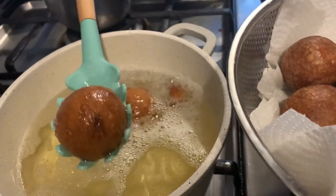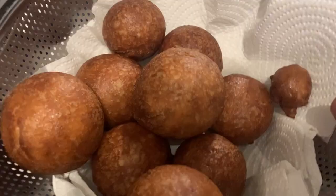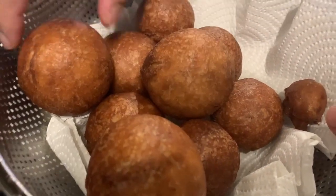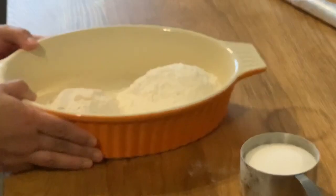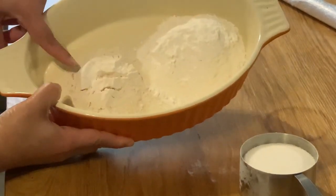Put it in the pan. Then add 1 cup of maithi.